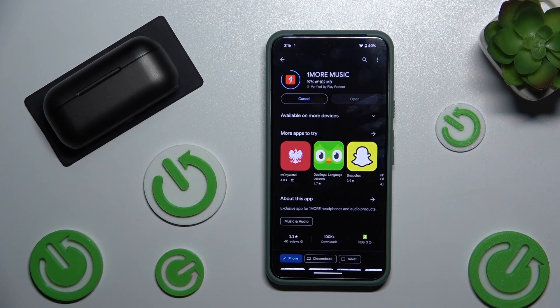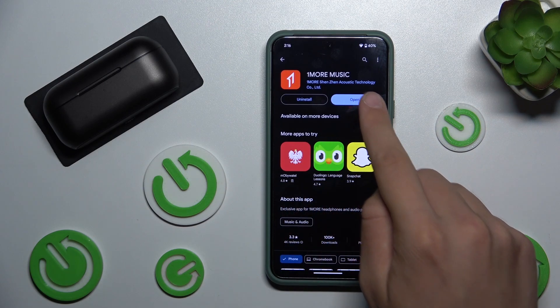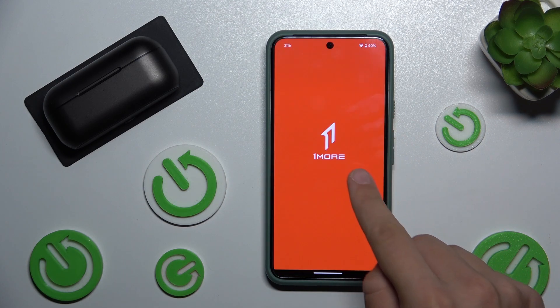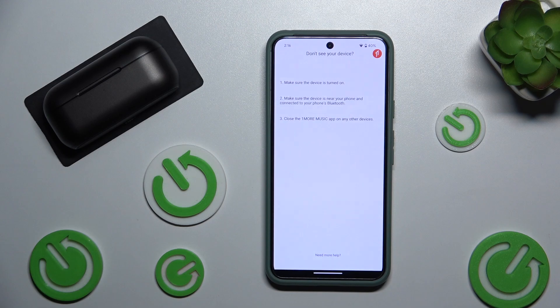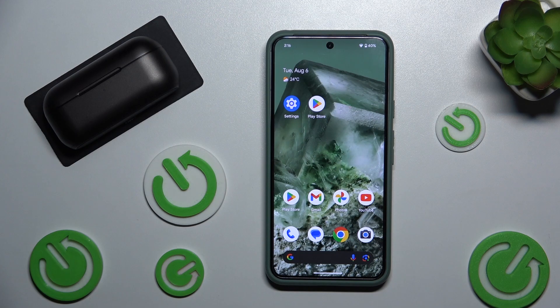As we can see it is installed. We can open it — we have to click allow — and the app is ready to go. Thanks for watching, leave a comment, leave a like and subscribe. Goodbye!